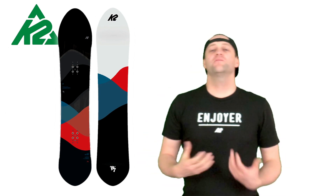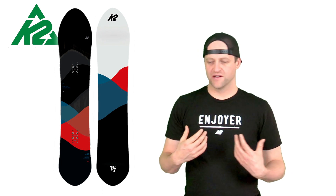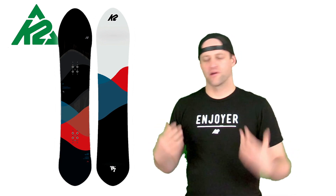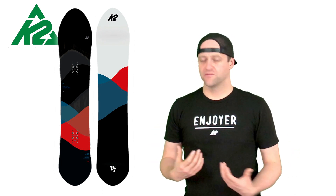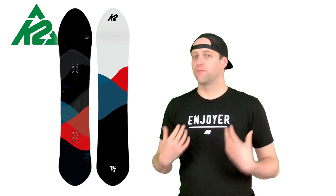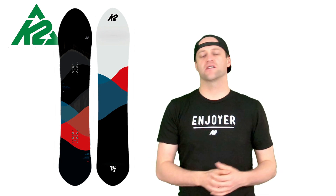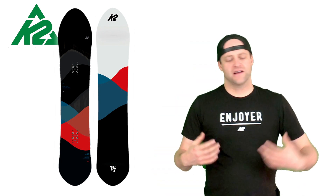With rocker in the tip, it's super solid for locking into butters. You're going to notice that you can get right up on it, press into it harder, and there's going to be snap. This board is actually really easy to engage a pow butter with — I never had an issue. I could get right up on the nose, spin it right around, and keep on going.